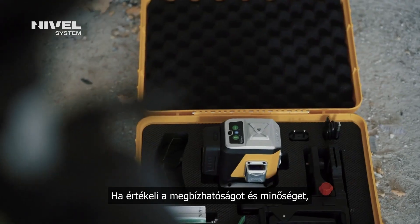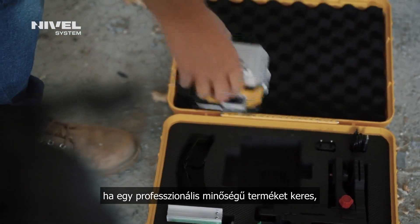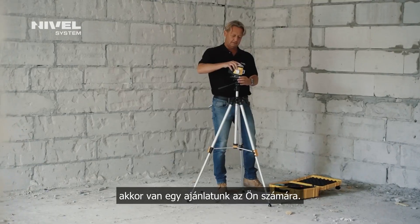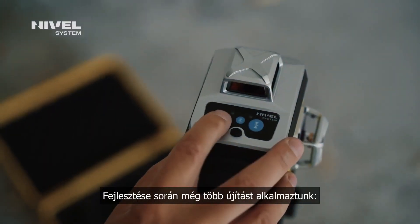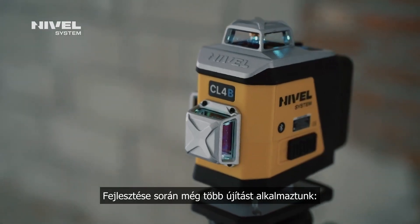Do you appreciate comfort and rely on quality? Are you looking for reliable equipment? So we have an offer for you — new generation laser crossliners. We relied on lots of innovations when developing this device.